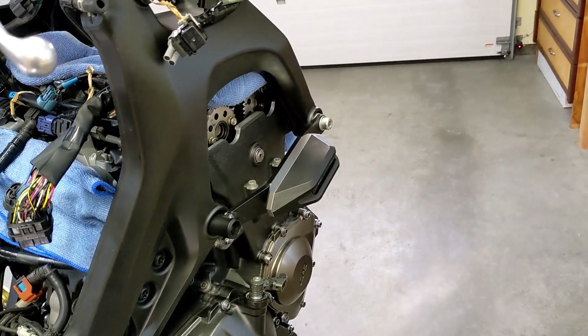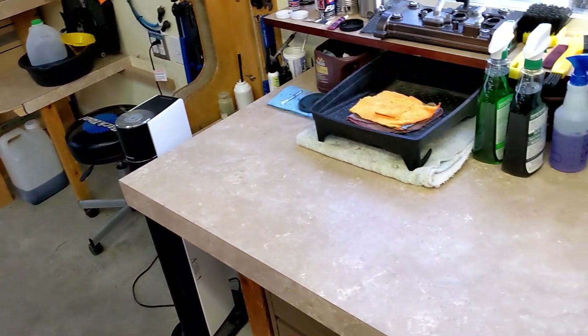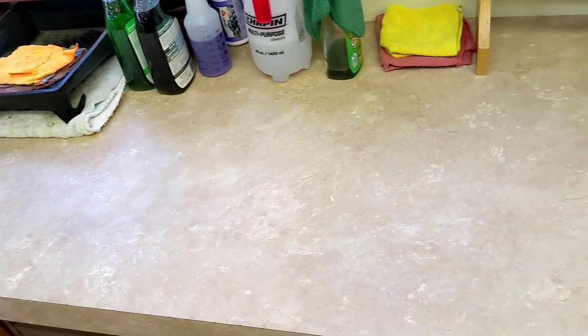Welcome back to Meticulous Mechanic. I got my bench cleared off yesterday after getting the camshafts installed, and now I'm going to be ready for the next job.